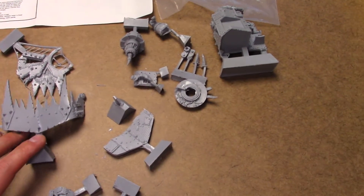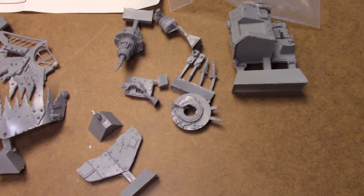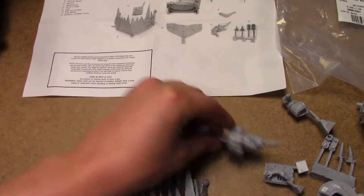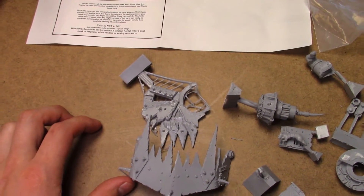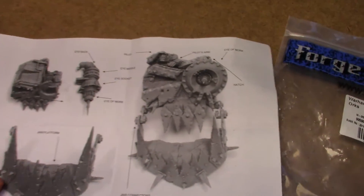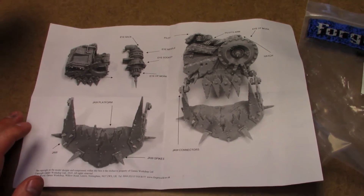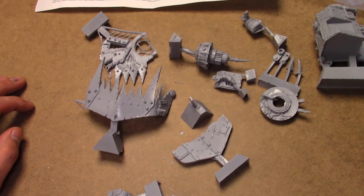So this is obviously the Forgeworld variant of the Stompa head. It comes with the Eye of Gork or Mork, and it kind of sits behind the eye socket here. It looks fantastic - it's like a Strength D shot in game. Whether or not the rules are good or anything like that, I love the aesthetic of it.